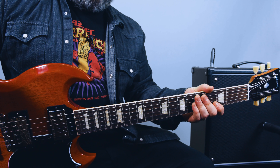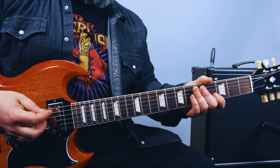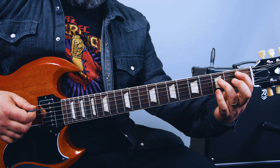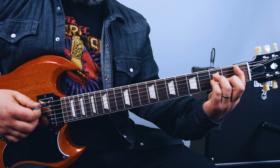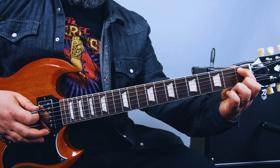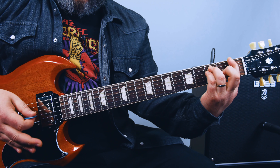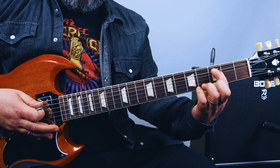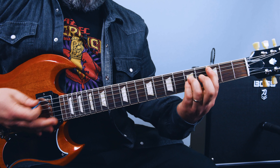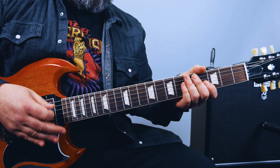So the main riff uses B flat — that would be 1st fret, 3rd fret, 3rd fret. I'll just call it B because I'm going to go B, F, C — but it's B flat. So B and then an F power chord, and then a C power chord, 3rd fret A string root. So: B, F, C, rest.